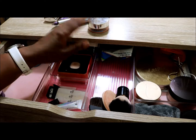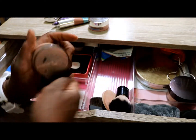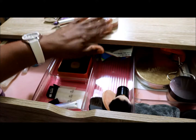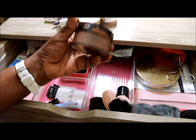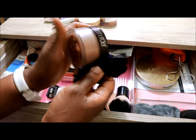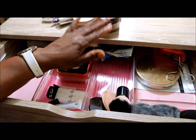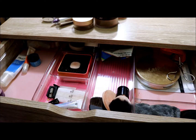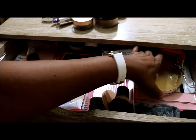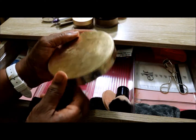The Jane Iredale powder mixed with Black Radiance I'm going to put away. Everything is so dirty! I've been getting a lot of use out of the Laura Mercier Translucent Medium Deep Powder for the summer months, but I'm going to put that away and give it a rest.